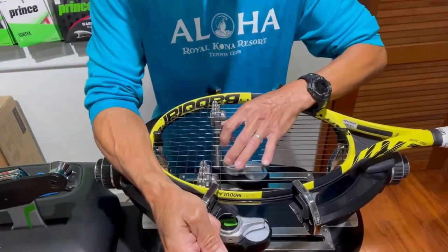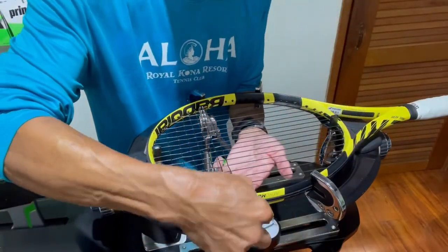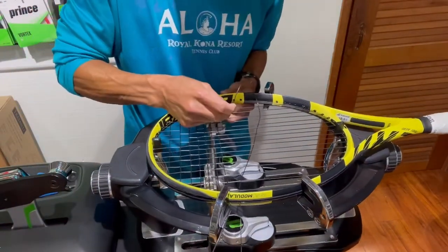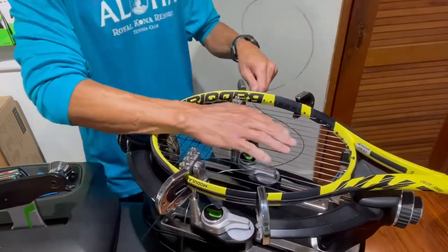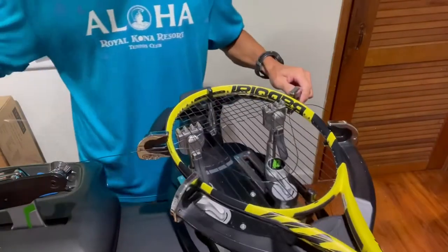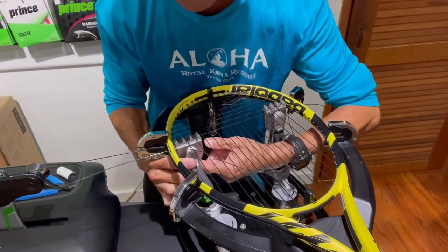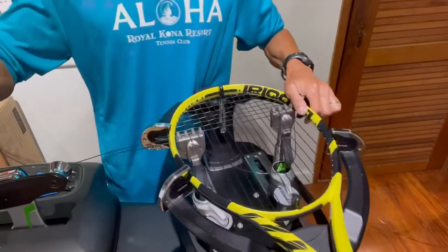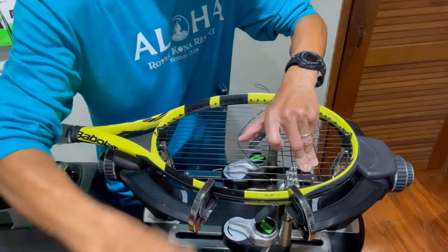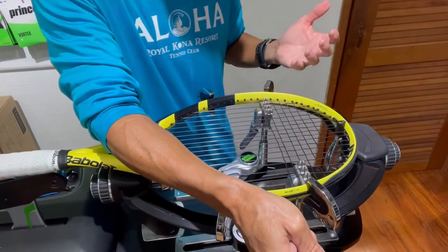I'm going to show you an alternate way of creating a loop — basically you're just going to make a smaller loop. I'll get my string through here, weave it through, and after I put it through this hole I'm going to start pulling it until I create a smaller loop that's just enough to reach my tension head and pull that tension. Now you have a smaller loop that you have to pull through on the next string, so you're reducing the amount of friction because you're reducing the amount of string you're pulling through.